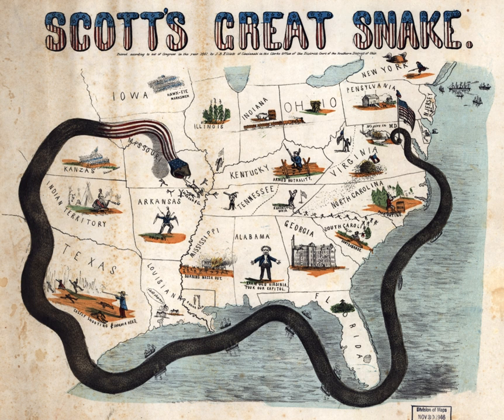The Anaconda Plan is the name applied to a U.S. Union Army outline strategy for suppressing the Confederacy at the beginning of the American Civil War. Proposed by Union General-in-Chief Winfield Scott, the plan emphasized a Union blockade of the southern ports, and called for an advance down the Mississippi River to cut the south in two. Because the blockade would be rather passive, it was widely derided by a vociferous faction of Union generals who wanted a more vigorous prosecution of the war, and who likened it to the coils of an anaconda suffocating its victim. The snake image caught on, giving the proposal its popular name.